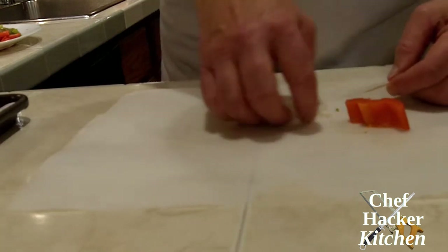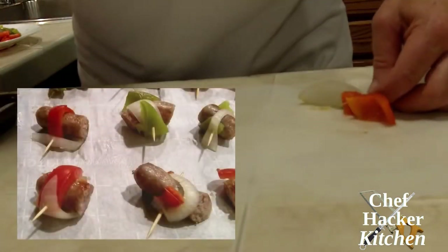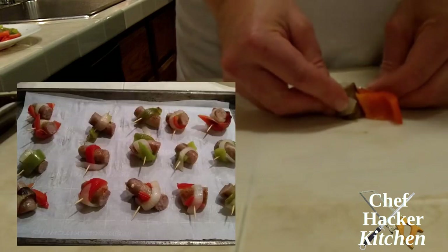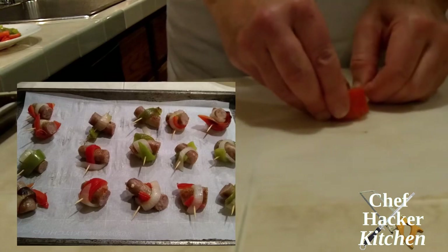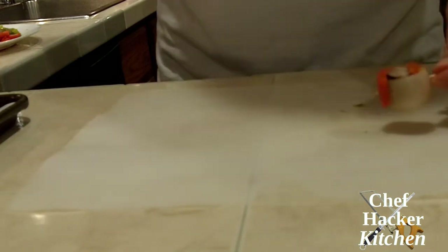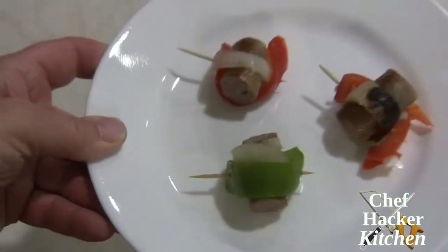You can do the assembly ahead of time. I like to do it ahead of time and put them on a cookie sheet with either parchment paper or aluminum foil underneath. You can even do them the day before — put them in the refrigerator, and then right before you're ready to serve them, put them in an oven at about 375 degrees until they warm through. So there's your sausage and pepper pinwheel. It's a little bit tedious getting them on the toothpick, but once you get them they're ready to go.